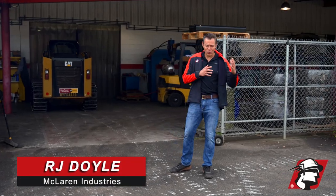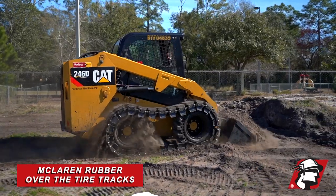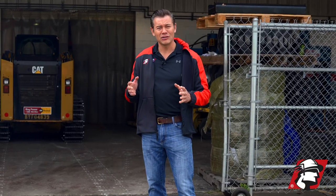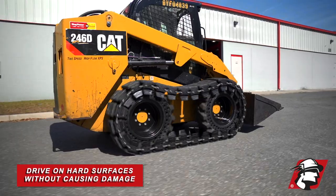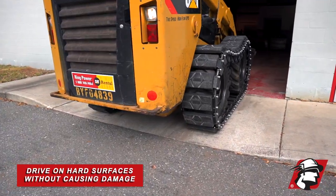Sometimes people ask, why do I want to consider ProTrac rubber series over a different over-the-tire track system? Its main advantage is you can go on hard surfaces, whether they be driveways, sidewalks, asphalt, or pavement, without damaging it.